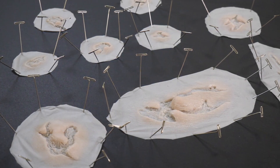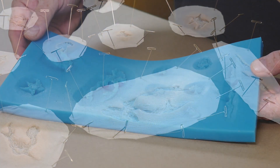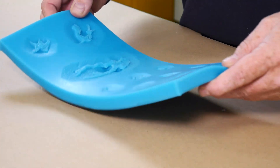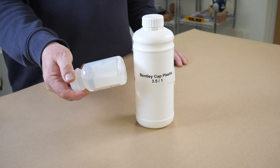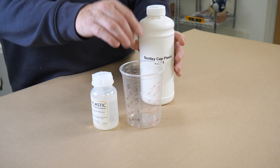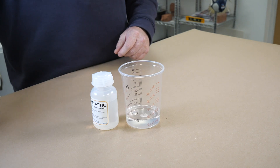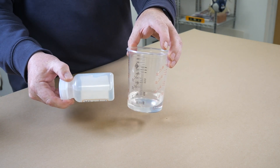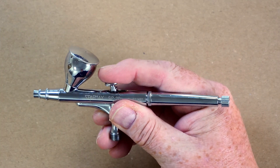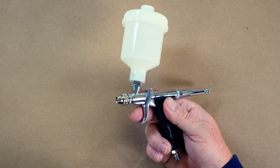Now let's try method number two. As you can see, these prosthetics are surrounded by a thin skin — that skin is dissolvable so we can blend them into the actor's skin really well. We're going to use the mould prepared in episode one, and before we can add silicone we need to coat it in a dissolvable skin using cap plastic. It's a fairly thick liquid diluted with acetone — I've already made some diluted at 3.5 parts acetone to one part cap plastic. We're going to airbrush it into the mould. There are two main types of airbrush: a double action with a tiny cup on top, and a single action with a really large cup — the single action is always better for doing cap plastic.